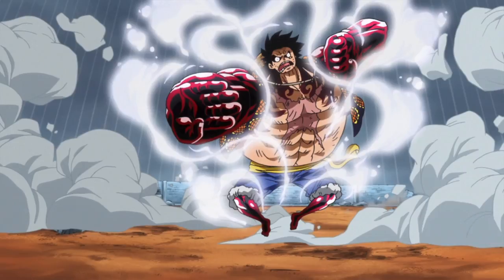Another difference between this form in the manga and in the anime is that on Volume 79's cover, Luffy's skin is shown to take a pinkish tone, similar to Gear 2nd in the anime when in Gear 4th. However, in the anime, Luffy's skin is unchanged.